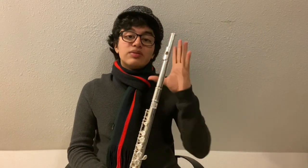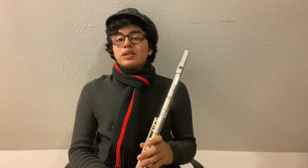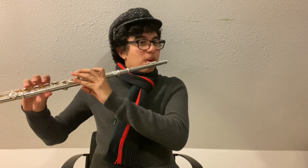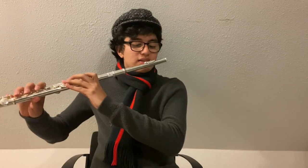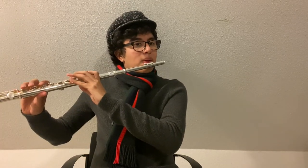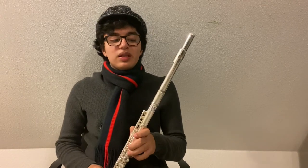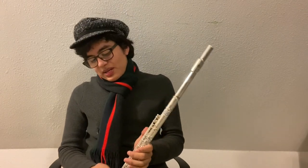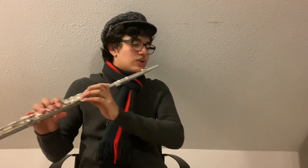Now that we have a consistent sound on the head joint and our flute is assembled, we can start learning some notes. The easiest note to finger on the flute is C-sharp, which just uses the pinky on the right hand. If you press down the index finger on your left hand, you will get C. Now try alternating between C and C-sharp. If you're having a hard time making a sound on the full flute, go back to basics with just the head joint. It's also a great idea to look in a mirror and play with the angle of your flute, your torso position, and the position of your head.